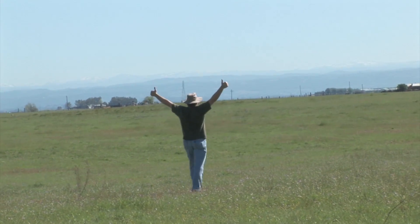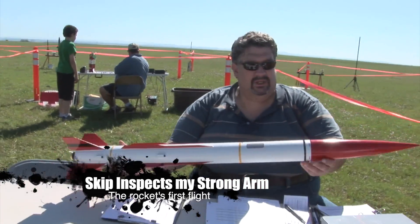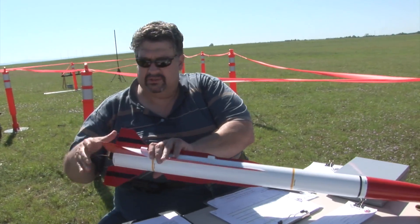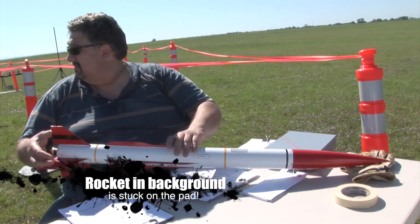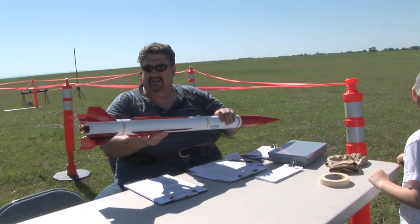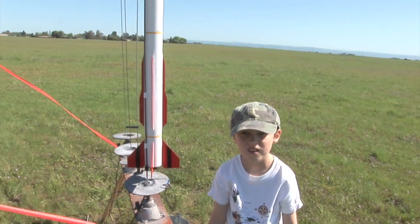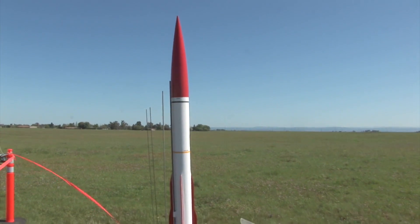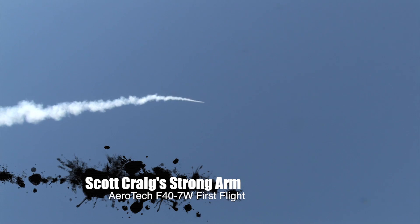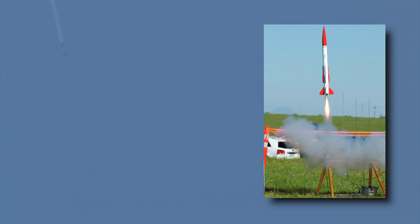Thumbs up, Mark, for the camera — there you go. What kind of recovery wadding you got in there? It is the steel shredded metal. So it's got the tube down there — it's a baffle. When I launch my wadding, it was my sixth launch. It's going to pop. Alright, looks good, you're ready to go. Come on, pop.